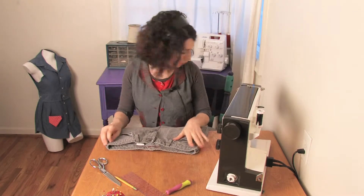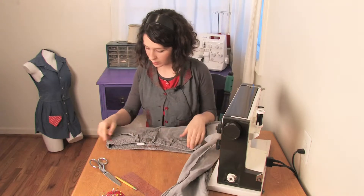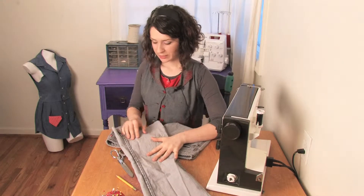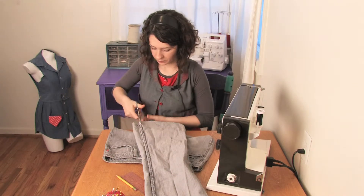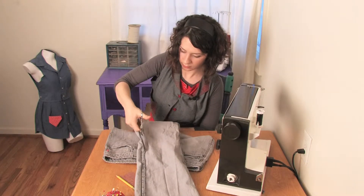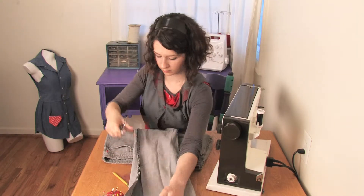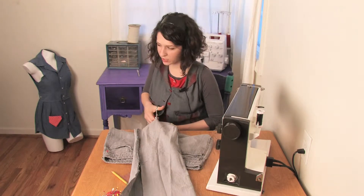Then, if you have extra materials, you can use a ribbon and thread it through the belt loops to cinch it shut. But let's just imagine right now that all you have is your pair of jeans. So you take the legs — the long pieces of legs that you cut off — and cut them into strips, about three inches wide.